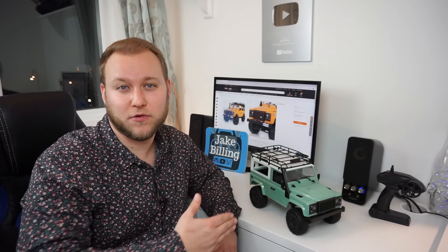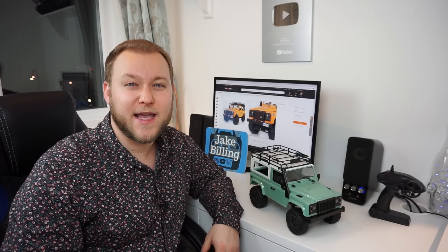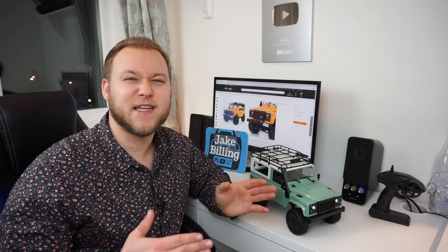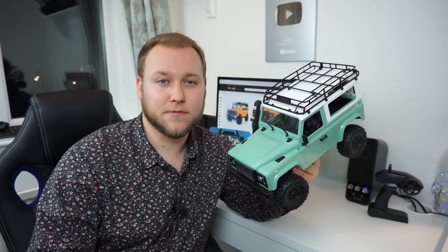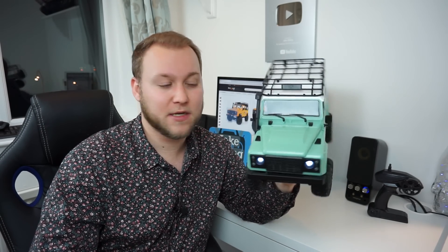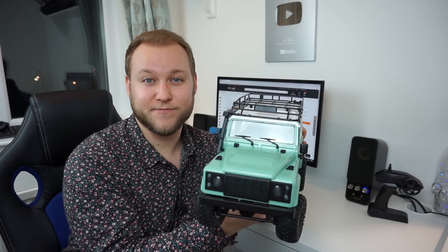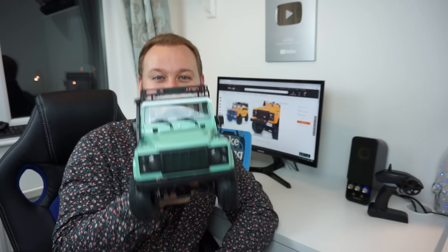My overall first impressions on this truck are very good indeed. For 45 pounds or 55 dollars it gets you off the ground running. The only improvement I would want out of the box is a proportional steering servo to make it better when navigating over terrain. It's absolutely awesome - let me know your favorite color in the comments below and I'll get back to you. If you're interested, check the description box for the link to purchase on banggood.com - 55 dollars or 45 pounds. It's a great gift, everything you need is in the box. Bye!